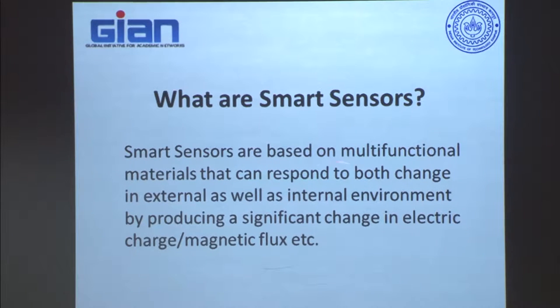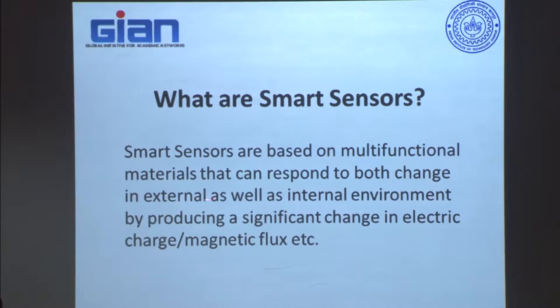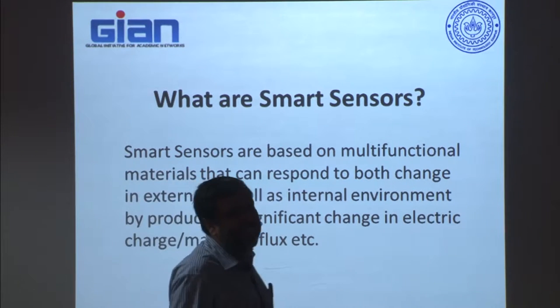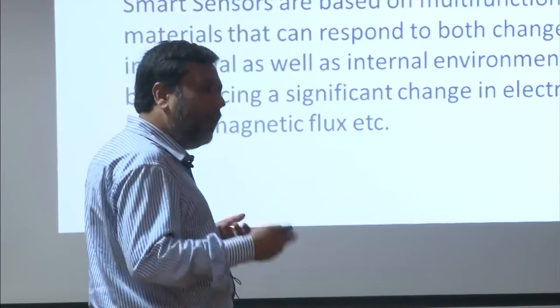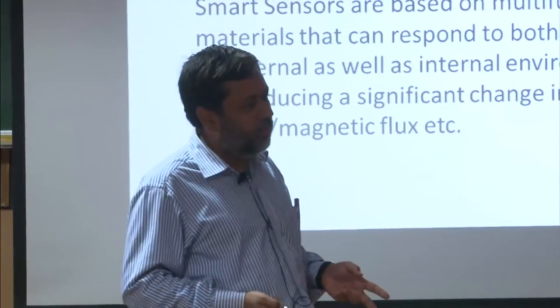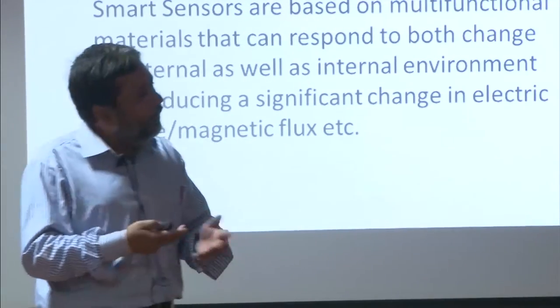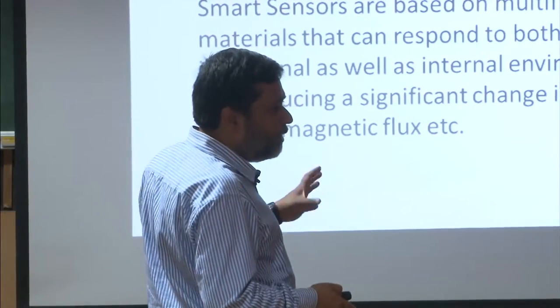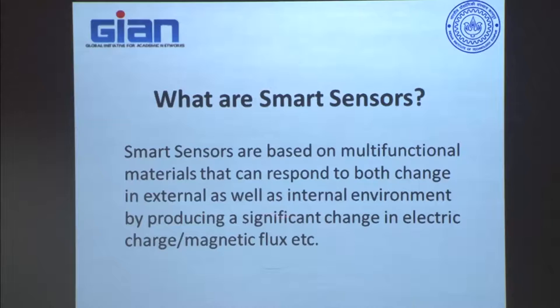The second point is that because it is made of multifunctional materials, it can respond to both changes in the external as well as the internal environment. Compare a smart sensor with your own body: if there is a change of temperature outside, you can sense it; if internally you get feverish, you can sense that too. A smart material works exactly the same way — if there is any crack or failure, it can sense it because the voltage will abruptly change. And if there is anything external like strain, it can sense that as well.